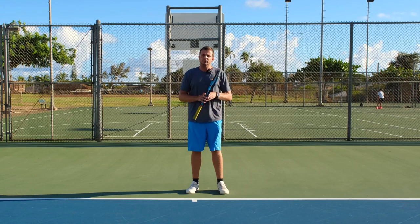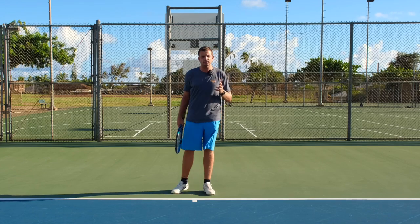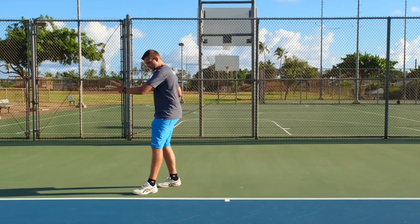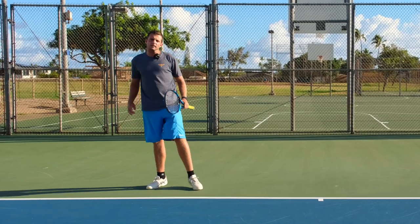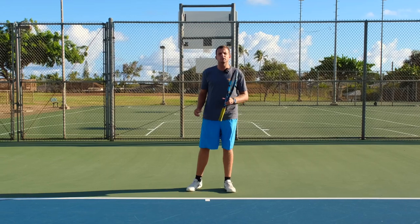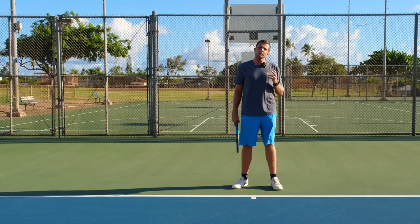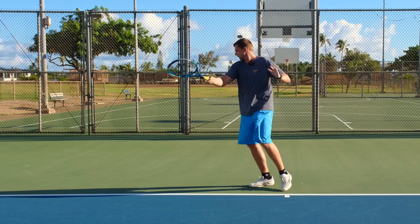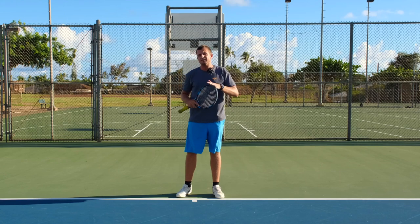Both of these scenarios require a different type of stance, and this is valid for forehands and backhands. If the ball is far to your side and you're moving over there using a closed stance, you're more likely to tumble over to the right during your shot. It's much easier to use an open stance when moving to the side — you can take a controlled, balanced step to the side throughout your shot.